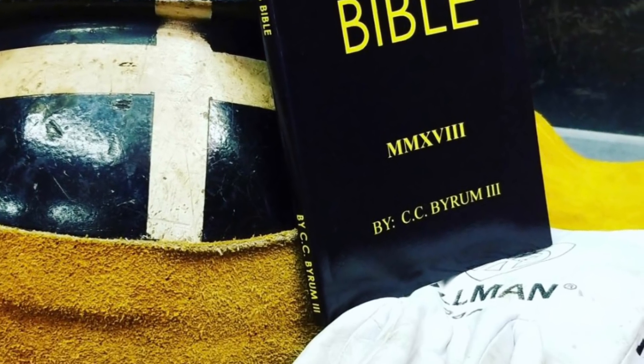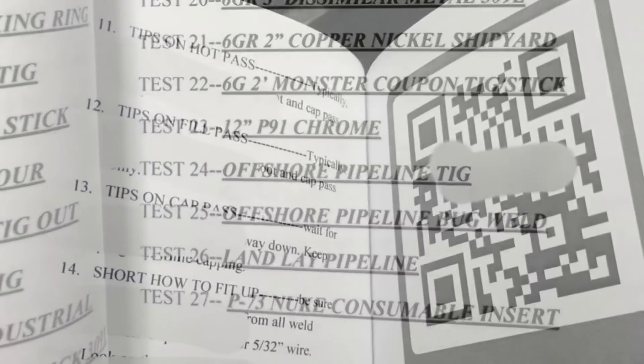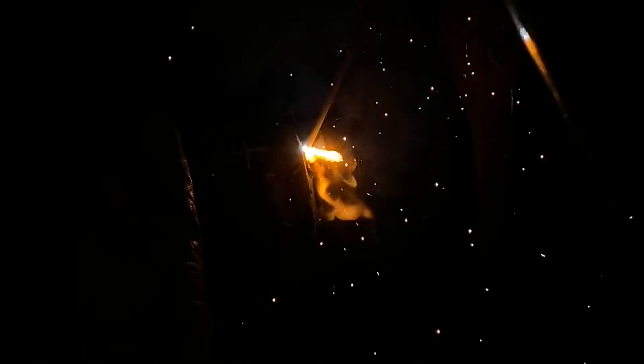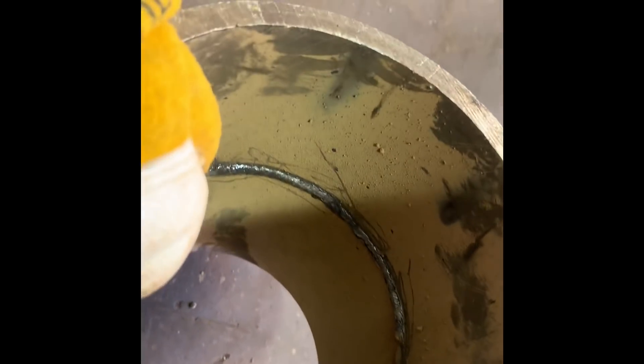One more thing: this book — The Pipe Welder's Bible — we give it to all our students. It covers over 30 pipe welding tests, tips and tricks on how to pass them, with instructional videos. Y'all need to get one. The next video is going to be on how to repair a pipe weld using just the x-ray film as a guide for the defect. Y'all stay tuned, subscribe, and we'll see you next time.